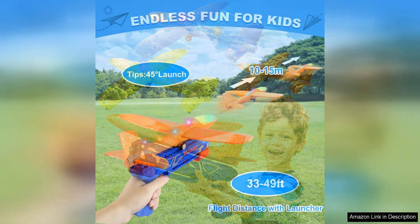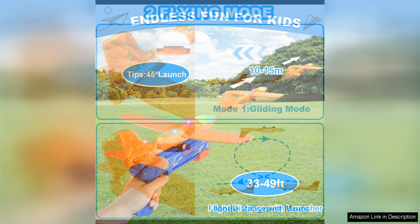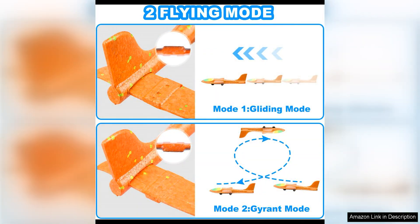One of the standout features of this toy is the LED lights on the planes, which make them look even more spectacular when launched into the air. These lights are not only visually appealing, but also make it easier to track the planes, especially when playing at dusk or in low light conditions.